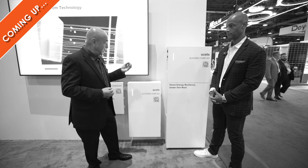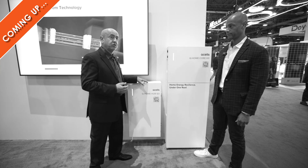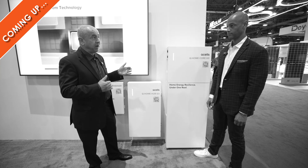Now if they wanted to do backup, that's when you add in the hub, right? So then you could do partial home or whole home backup.